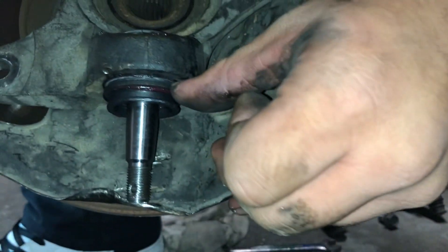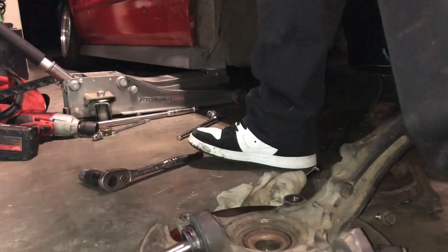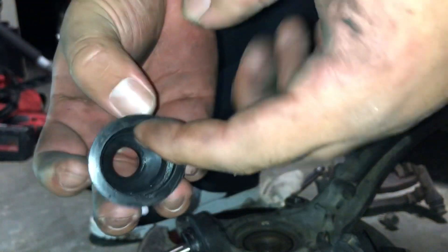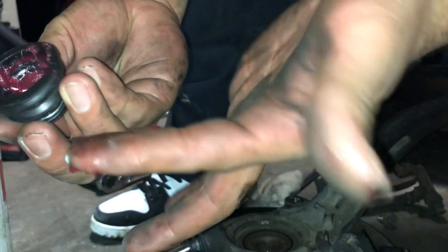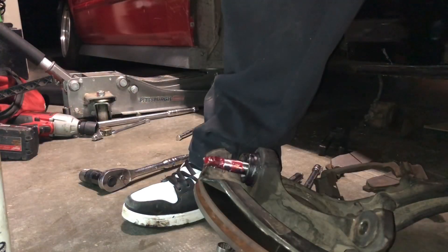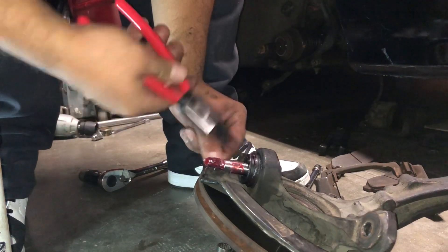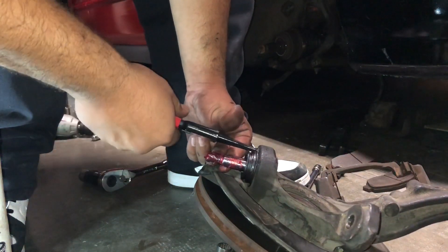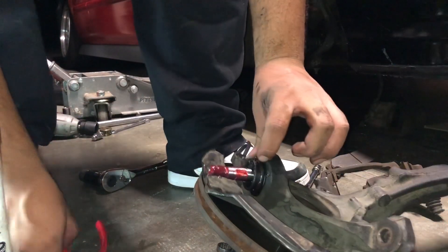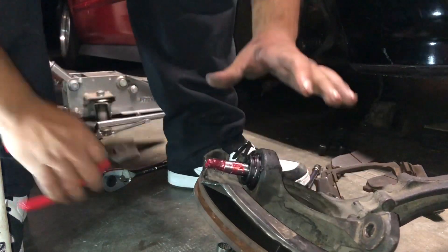It's flush — you see the ring, it goes right there. I'm gonna put the boot and cover this with grease. Boom, right there! Easy when you have the right tools.